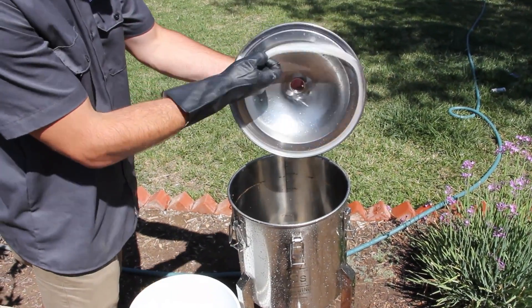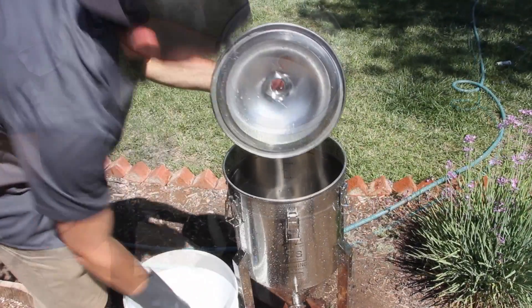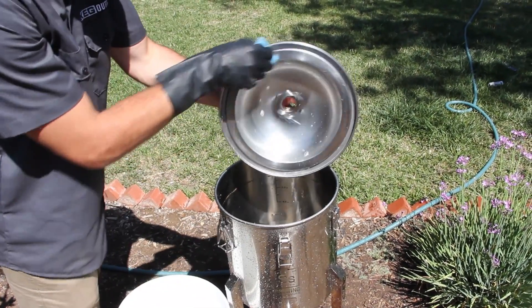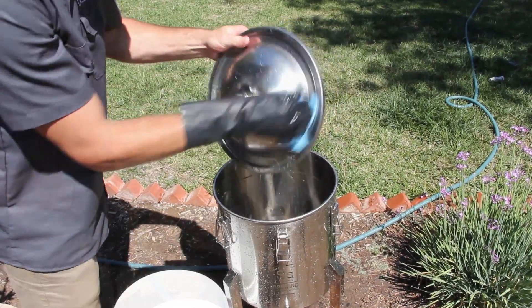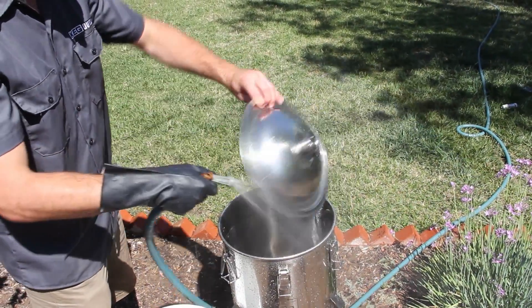Remove the lid gasket. Then using a soft cloth or sponge, scrub the inside of the lid with PBW. Rinse the lid and set it aside.